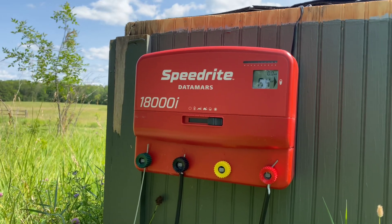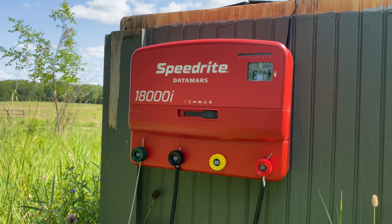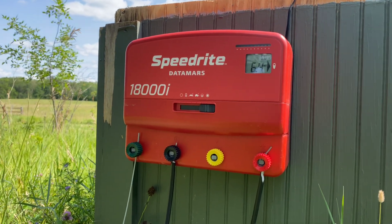Hey, good afternoon everyone. Jonathan Kilpatrick here with Kilpatrick Land and Livestock, and today we're going to talk about setting up an electric fence energizer correctly.